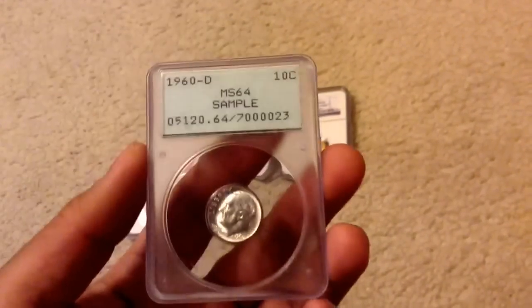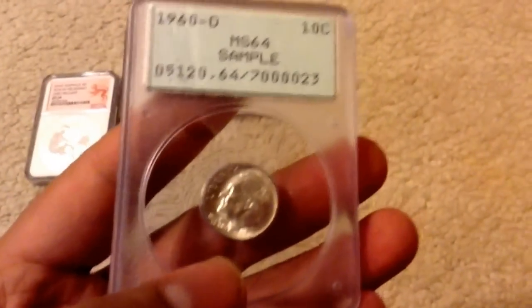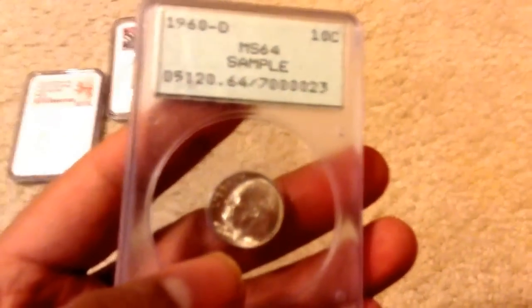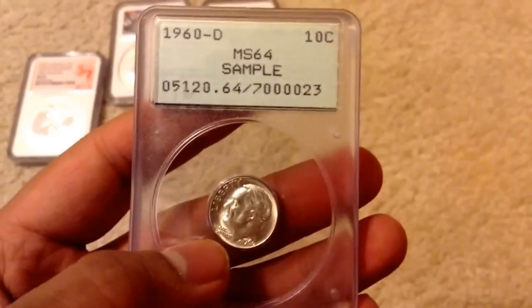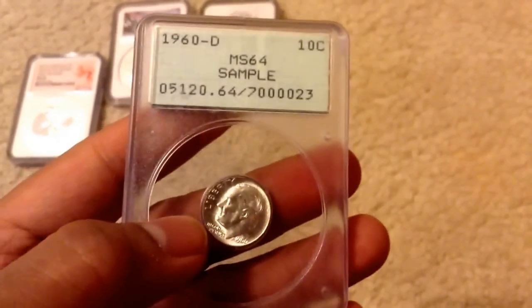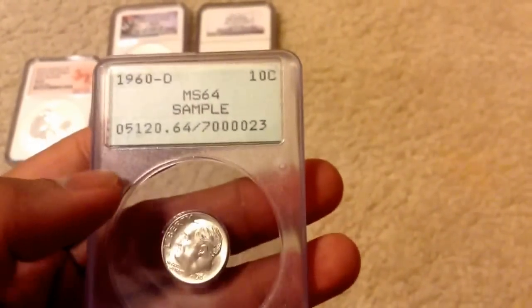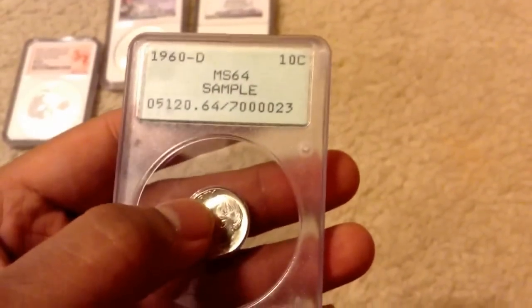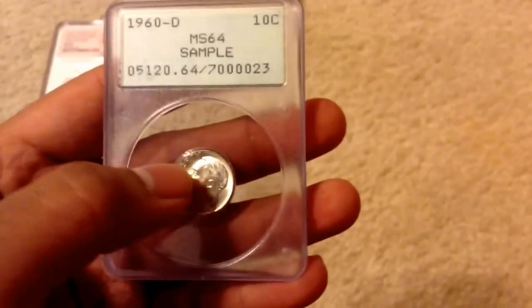It is probably one of the first slabs out of the earliest type of slab that PCGS used. So this is pretty rare. I know they say buy the coin, not the slab. I know that, but seriously, this is a Roosevelt dime — it's nothing rare. So in this case, the slab is more valuable than the actual coin.